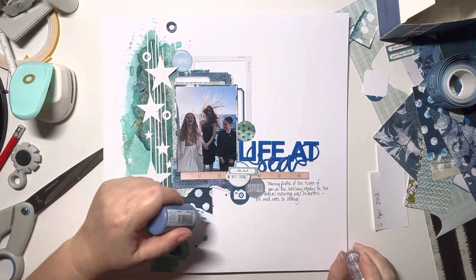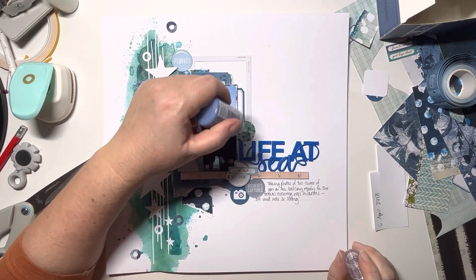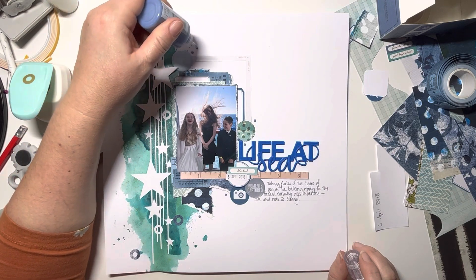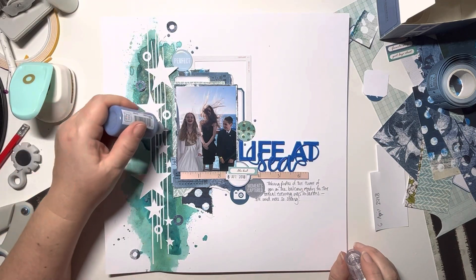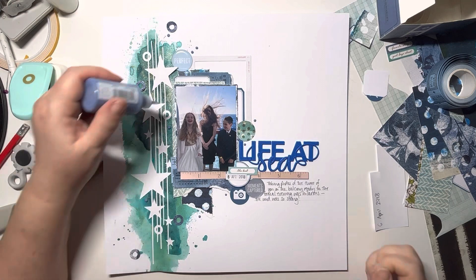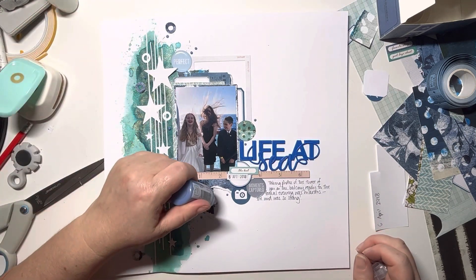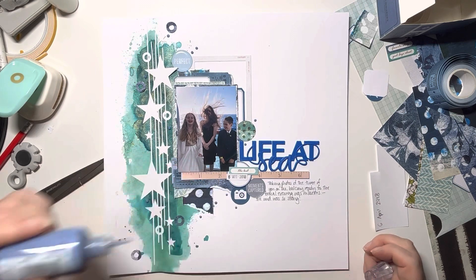So here I am now coming in with those Nouveau Crystal Drops, just adding some dots around the page. And then the final flourish is to add some Okie Bear Blue Inklings from Shimmer's Paints, just to add some splatters around the photo. And that's it!